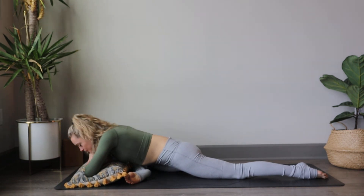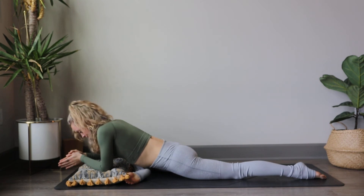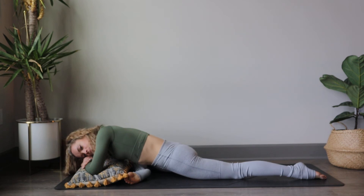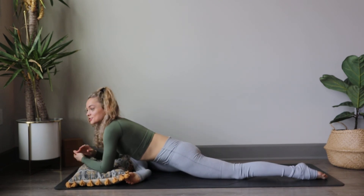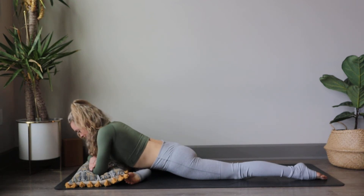Maybe place your chest on the pillow or your forehead onto the hands once more, and breathe into that hip stretch. Oftentimes we hold tension in the body and we don't take the time to stretch it out or work with the body, so appreciate that you are doing that today. Take another soft breath in and let it go.